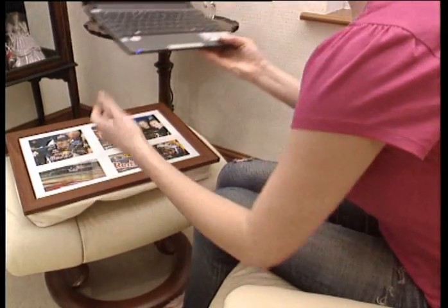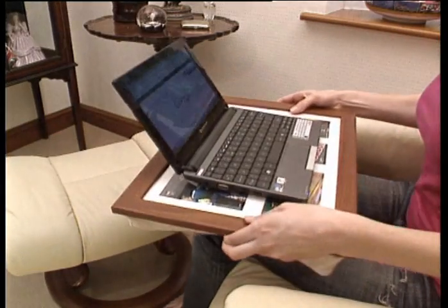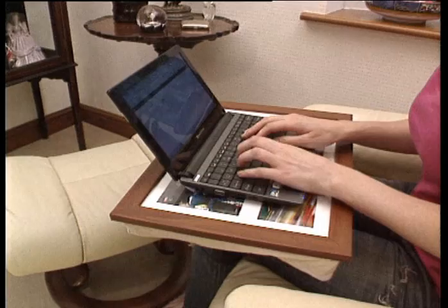Prevent laptops from overheating and use your Laptray for sending emails, web browsing and typing documents without having to sit at a desk.